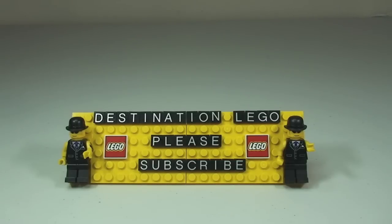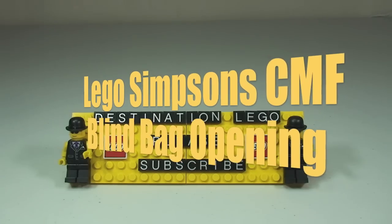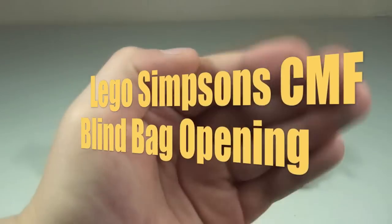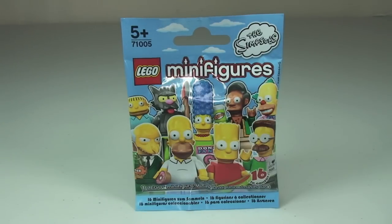Hello YouTube and welcome to Destination LEGO, and welcome to this blind bag unboxing and build. This is going to be completed by Ethan. Say hello Ethan. Hello. Okay so you can see Ethan's going to be opening up this LEGO Simpsons mini figure, have a look what's inside and get it built. So do you want to do that now Ethan?